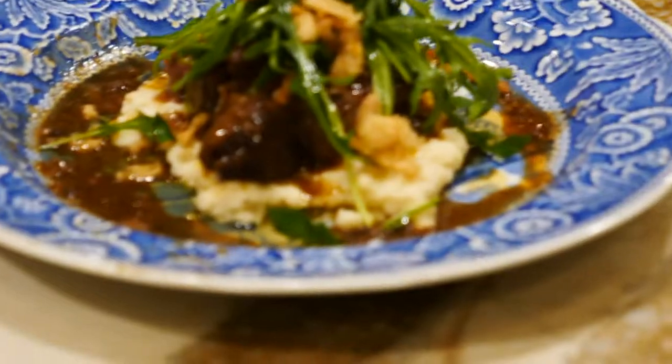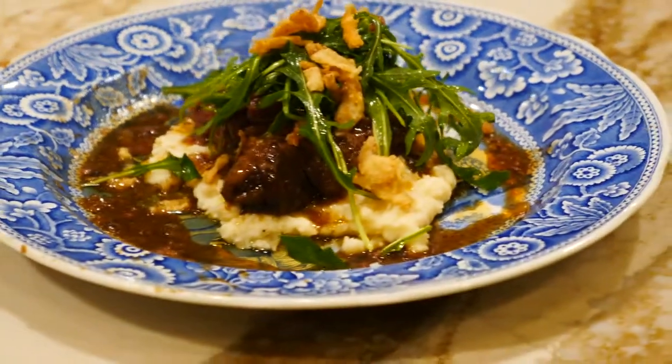Good job! Bon appétit! That looks too beautiful to eat.